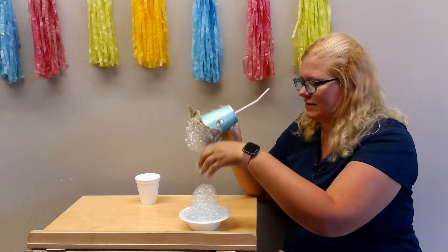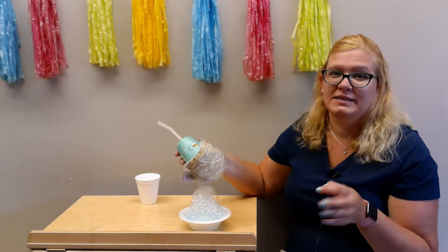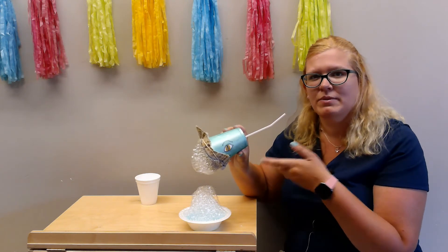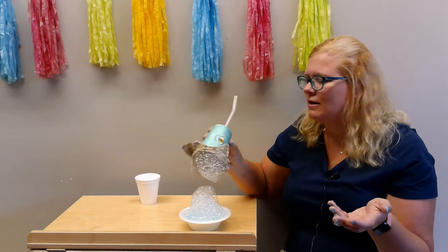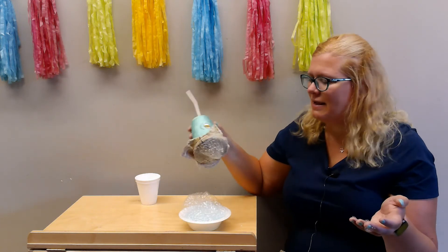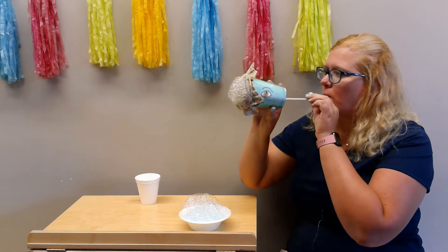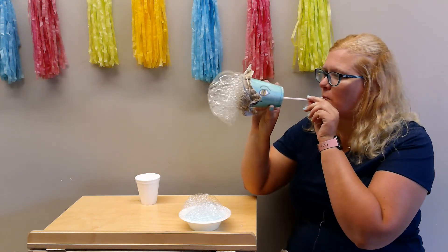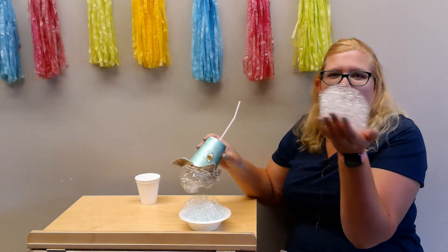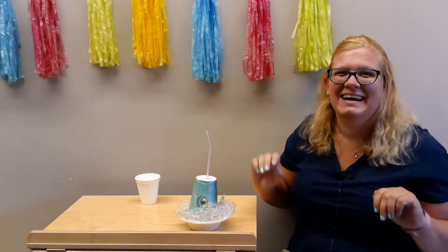Oh, I'm gonna love this! I want you guys to have fun — show me what you're doing. If you colored your cup, let me know how you colored it. You can color it like a horse or a dog or a puppy and just have fun with your bubbles. I know I am. Have a good day, you guys!